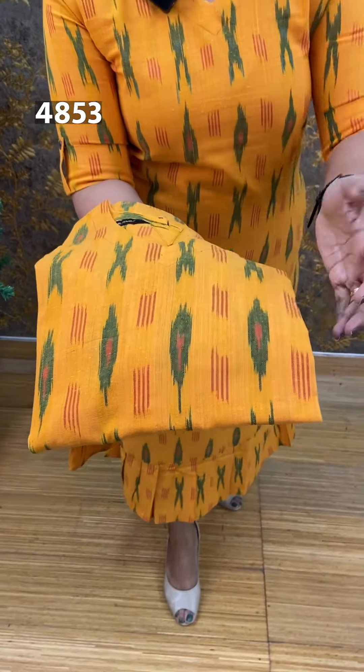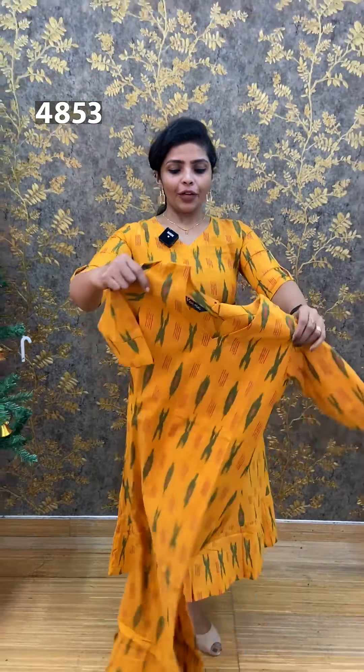Next one is yellow — a yellow, maroon and green color combination with a faded pattern. Front view and back view. Price is 850.